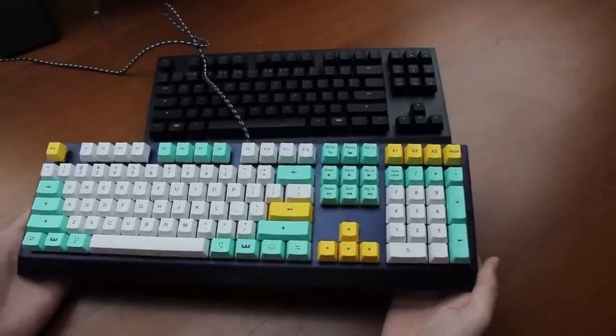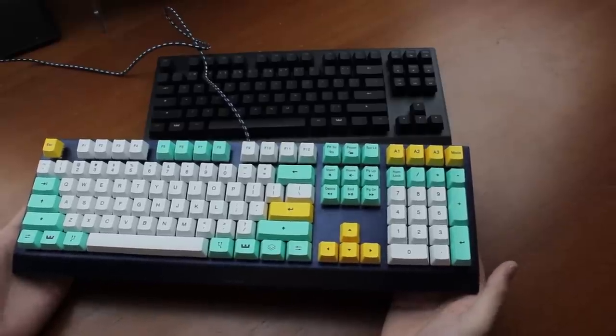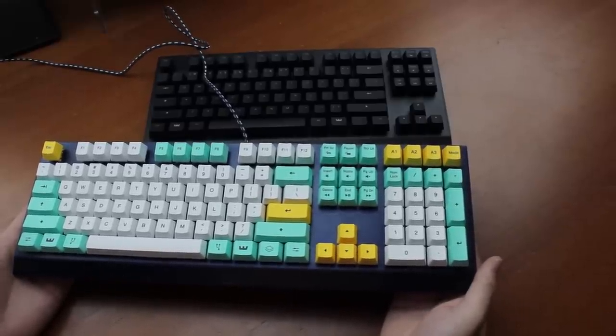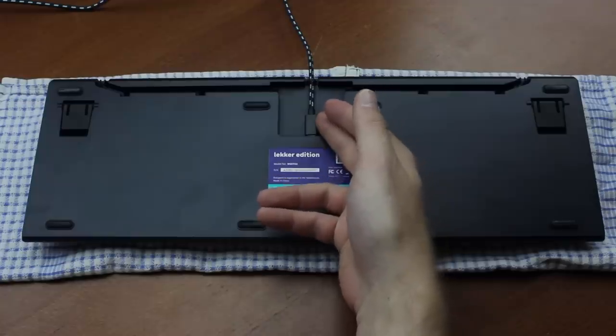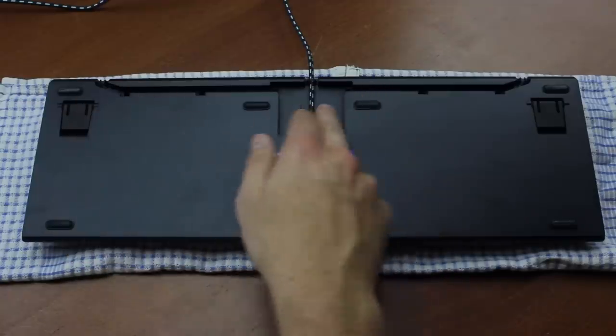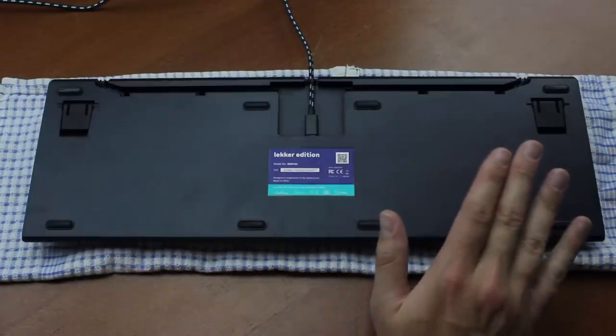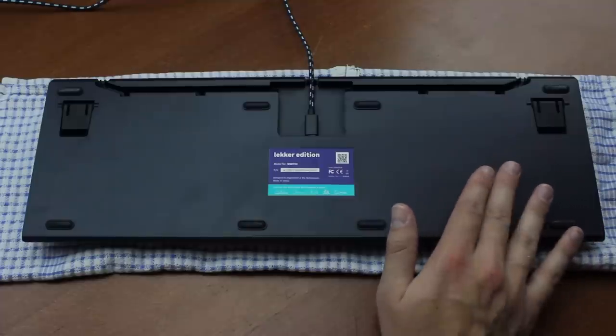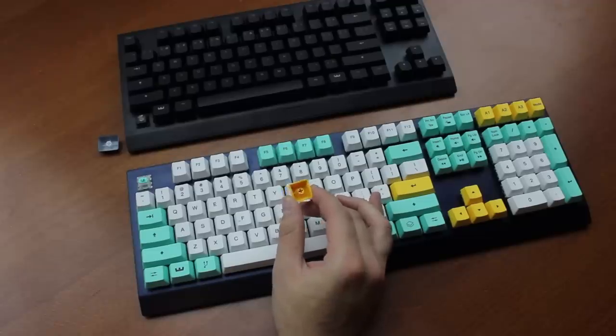It weighs 940 grams in total. It comes with a detachable braided cable, as well as a three-piece cable gutter, and it's available in both full size — as God intended it — and TKL form.